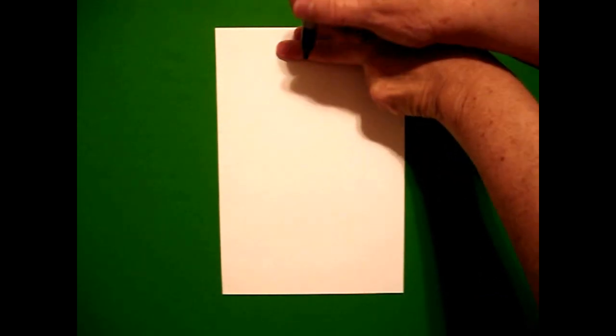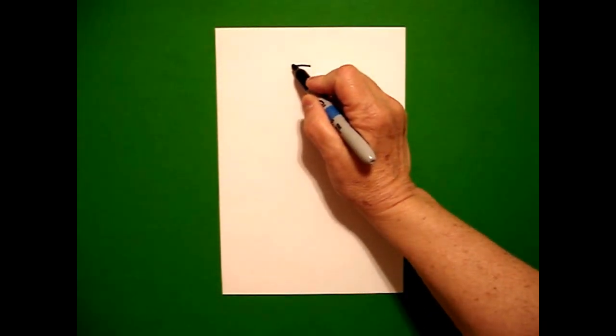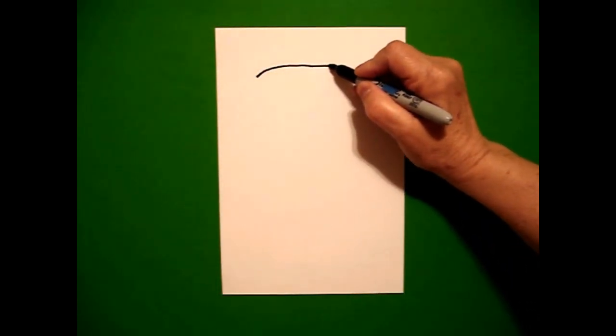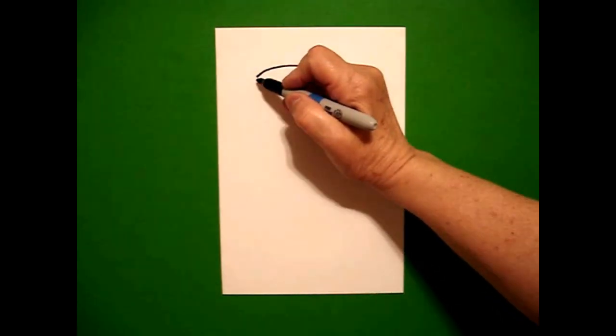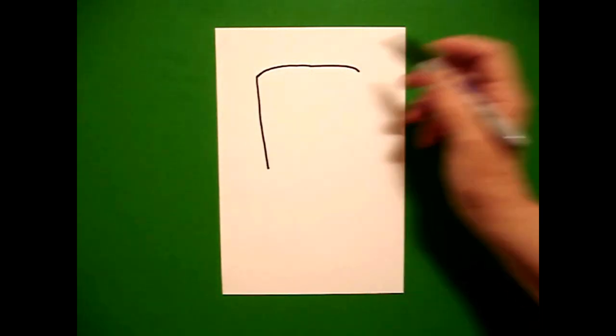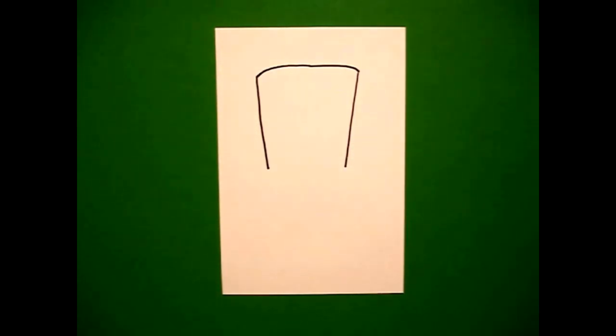I'm going to take two fingers in the middle and underneath I'm going to put a dot. And from that dot, going to the left, I'm going to draw a slightly curved line on the left, go back to the dot, slightly curved line on the right. I come back to the left and I draw a straight diagonal line down on the left and a straight diagonal down on the right.